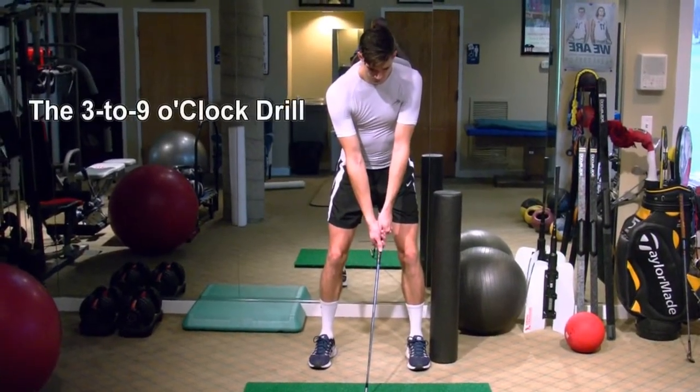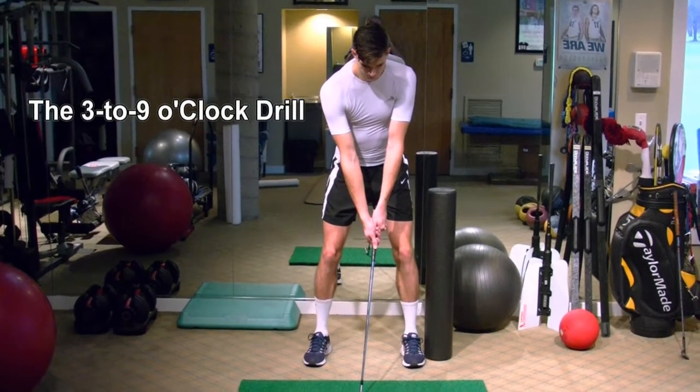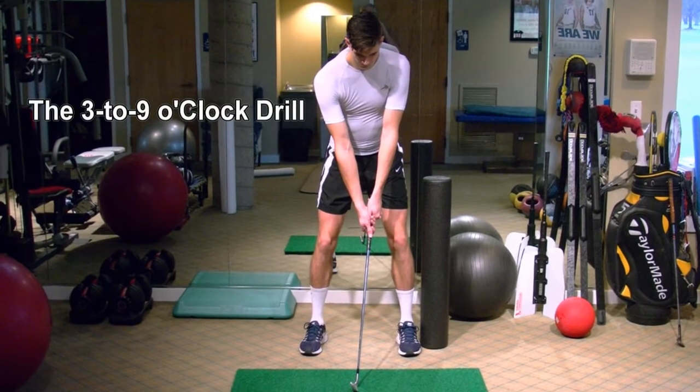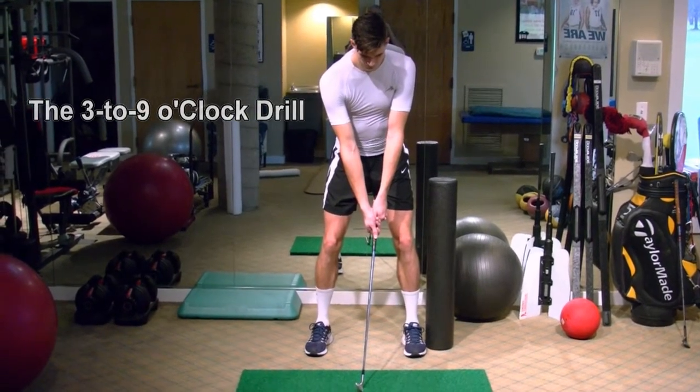We're going to do the 3 to 9, or some people call it the 9 to 3 drill. It just depends on how you view it, but we're talking about the 9 o'clock position and the 3 o'clock position.